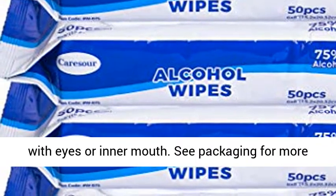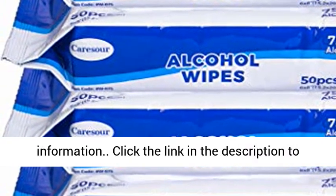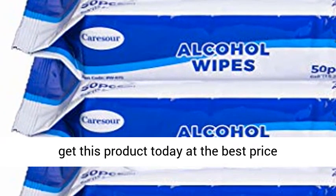External use only. Avoid contact with eyes or inner mouth. See packaging for more information. Click the link in the description to get this product today at the best price.